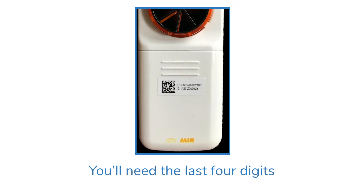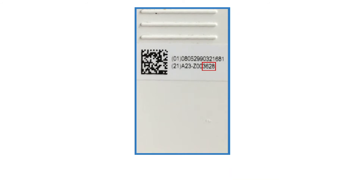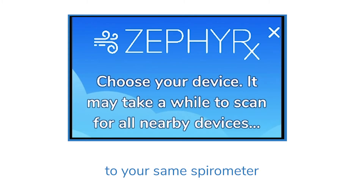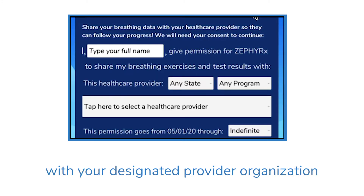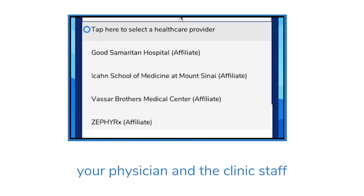The device ID is on the label on the back of your spirometer — you'll need the last four digits on the second line of numbers. On subsequent uses, your phone or tablet will try to connect to the same spirometer. Grant Zephyr X the right to share your test results with your designated provider organization, for example your physician and the clinic staff.